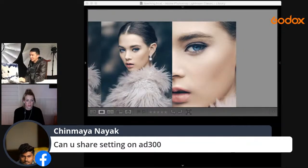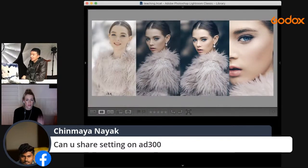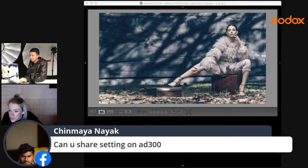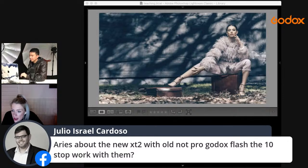For the settings on the AD300 Pro: the first location was about quarter power; for the second location it was more than half — either half plus 0.3 or half plus 0.7.